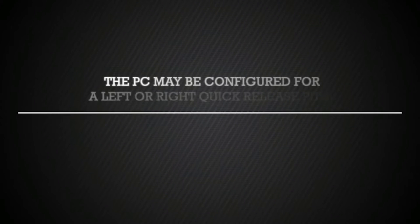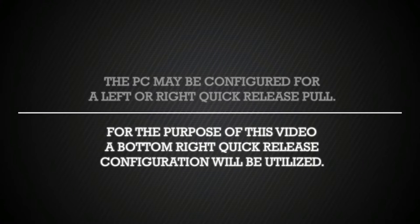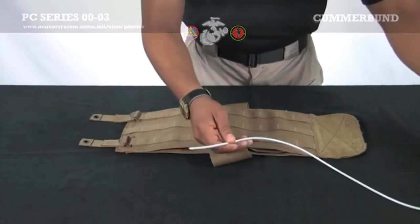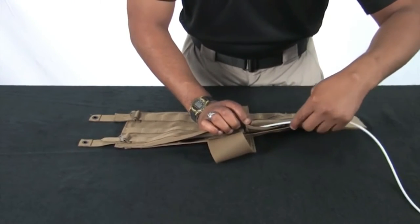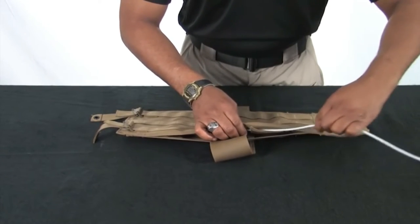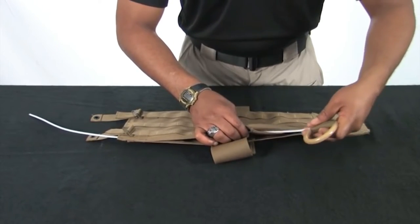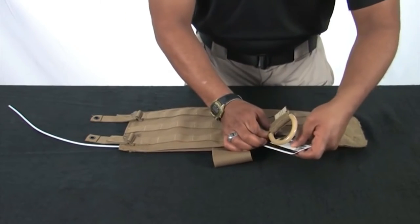We will now assemble the cummerbund panels. The PC may be configured for a left or right quick release pull. For the purpose of this training video, a bottom right quick release configuration will be utilized. Lay one of the cummerbund panels down with the PALS side up. Insert the quick release cable through the routing channel on the cummerbund as shown. Once the cable is fully inserted, place the pull handle into the pocket. The use of an ID card will help in placing the pull handle into the pocket.